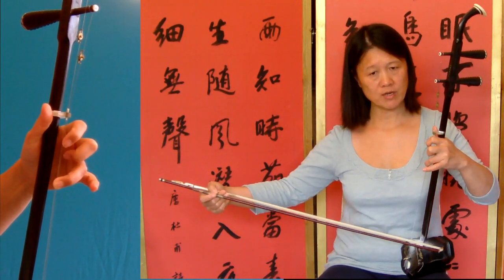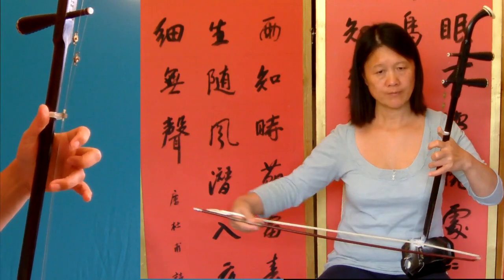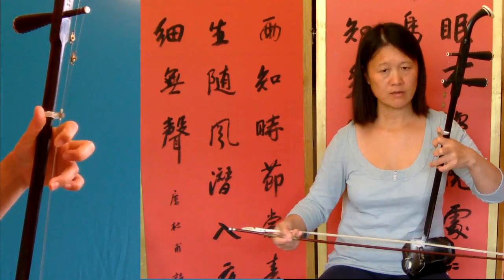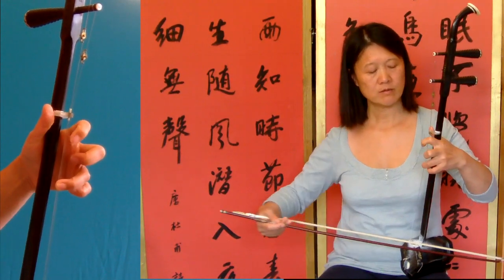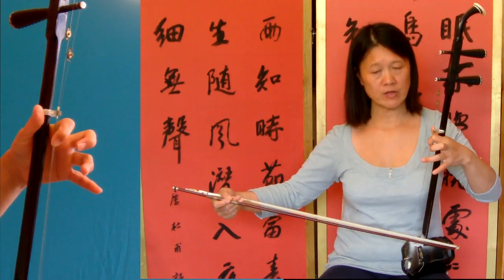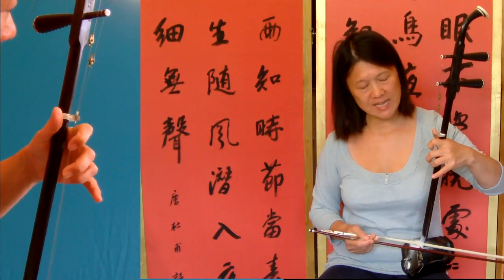Then auto string slur with four notes — they're all outer strings. Then inner string. Then bar twenty-four: the first finger, the inner string, inner string.